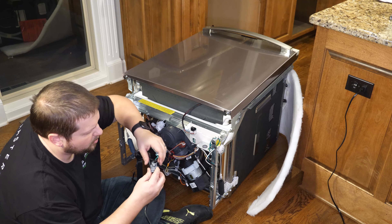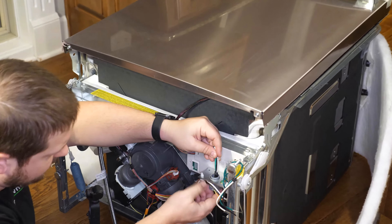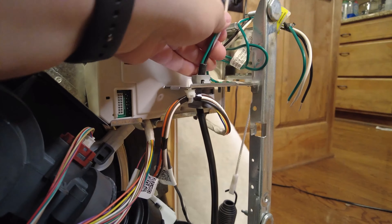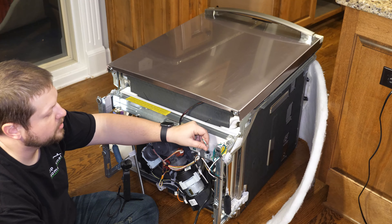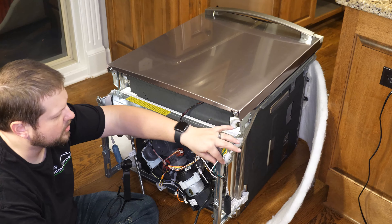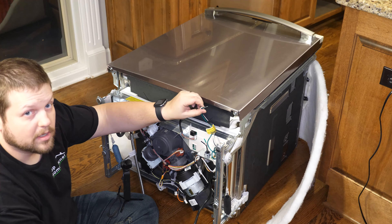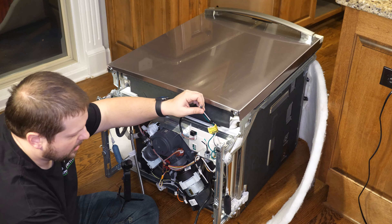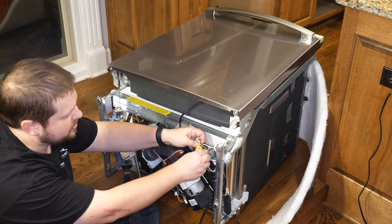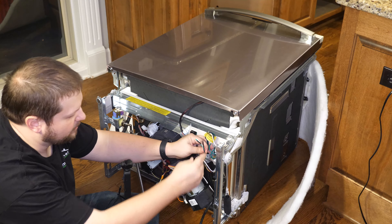Next, we'll take our three-prong power cord and insert it in the grommet hole — again, this is from that kit we purchased. If you're just hardwiring this dishwasher into your existing electrical system with a wire coming out of the wall, you don't need to do this step. You would connect these wires on the dishwasher directly to the wires coming out of your house. But since this is hooked up through a power outlet, we need this cord to make the connections in this junction box. Just making sure we're clear that not everyone is going to need this cord — it just depends on your situation.